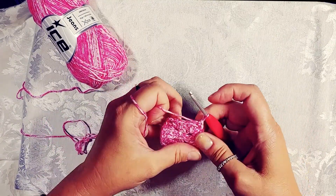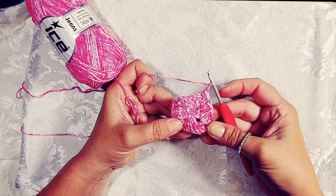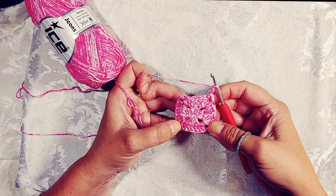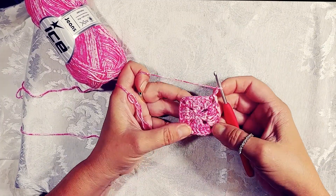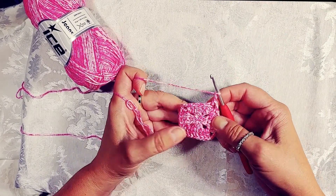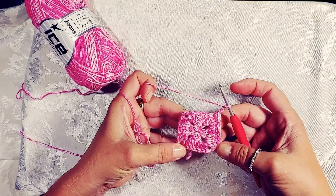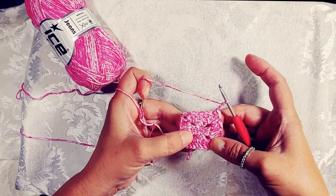Chain three again to start your next row. I always recommend taking a look at every row before moving on, just to make sure you didn't miss any stitches or put in too many. I hate going back and undoing three or four rows when you find a mistake. Sometimes I start watching TV and I get too many stitches or miss some. Whenever you finish a row, do your chain three, count if you need to, and check if anything looks strange.